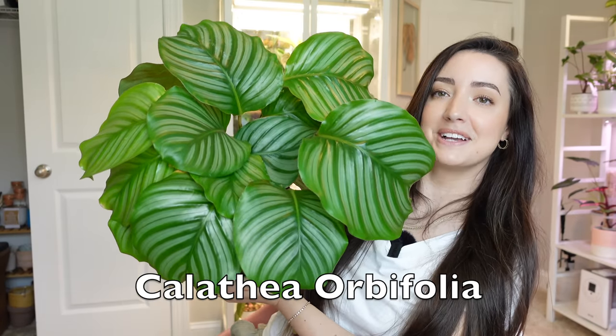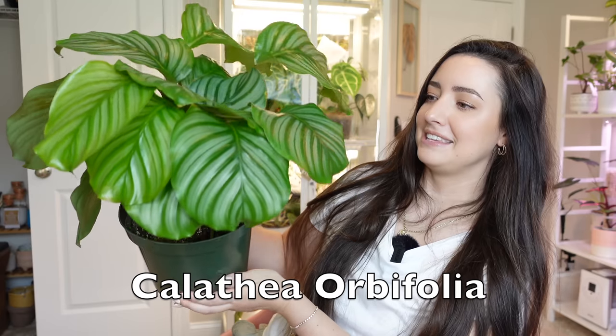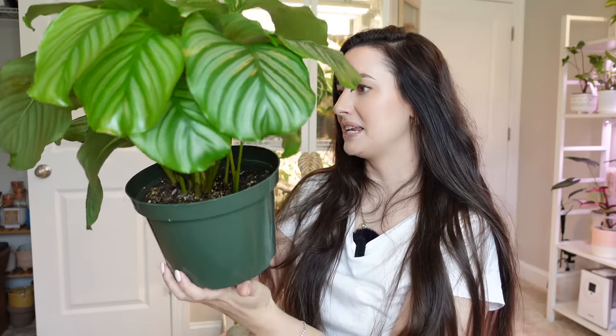Next up is a repot I did back in November on my channel. I showed this one recently in my July houseplant favorites and it has actually unfurled two more leaves since that video. This is my beautiful Calathea Orbifolia — look at how huge it is! These are the two leaves it just unfurled. I don't think there's any more new growth right now, but this plant has been thriving here in my environment and it just absolutely loves it.